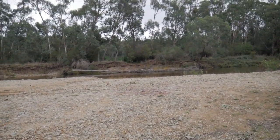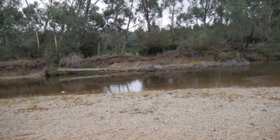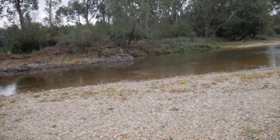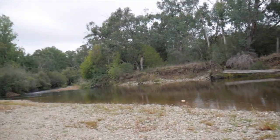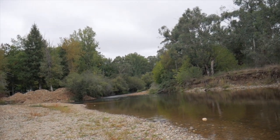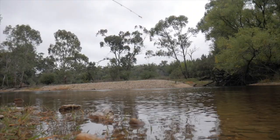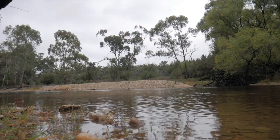Oh man, what a spot! So I've found this supreme little spot where I'm going to do some fishing. I've parked the work van just up the road and I'm heading back to grab the rod and tackle bag, then flick some lures around and see if I can catch some trout.